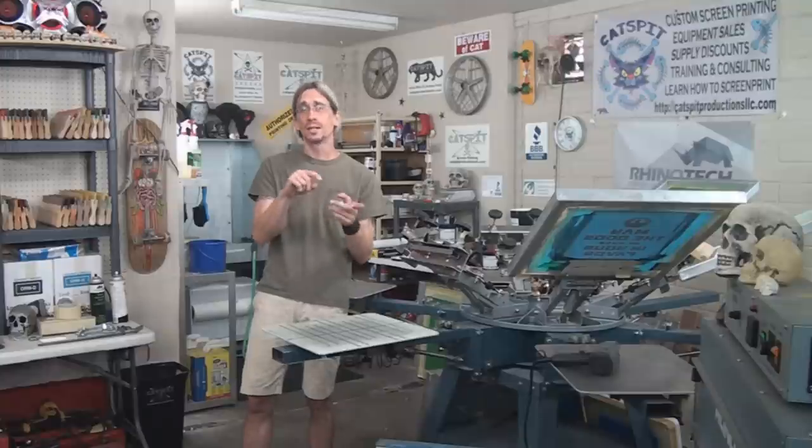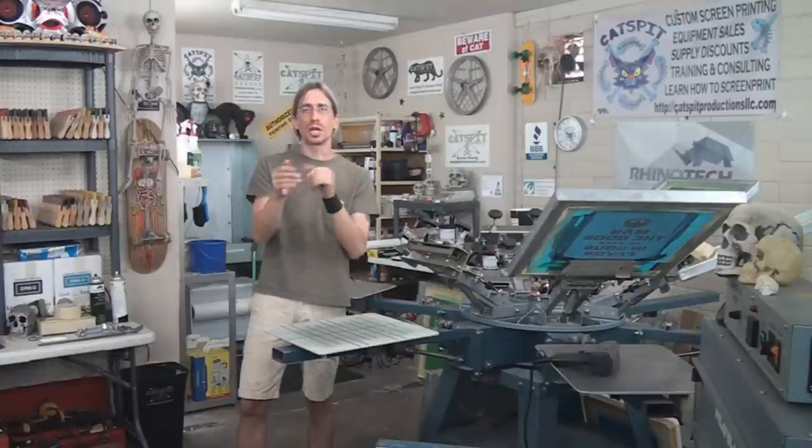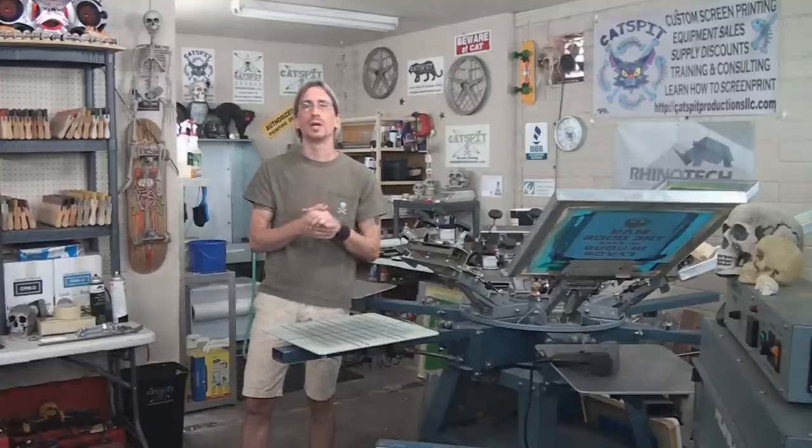One of the reasons I didn't make this video until now is because Chrissy D's Leadfoot on the Catspit Productions Learn How to Screen Print Forum has done a really extensive thread on the Rhino Tech dry stencil system. So if you'd like to learn more details, make sure you watch the original videos on the Rhino Tech dry stencil system. I have playlists for that — check for that.